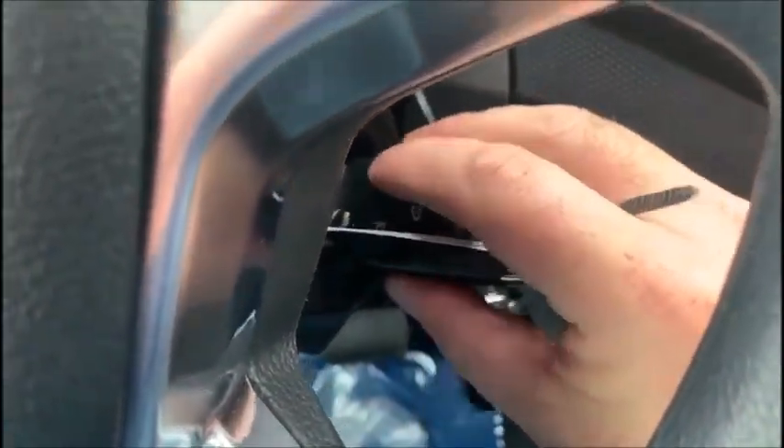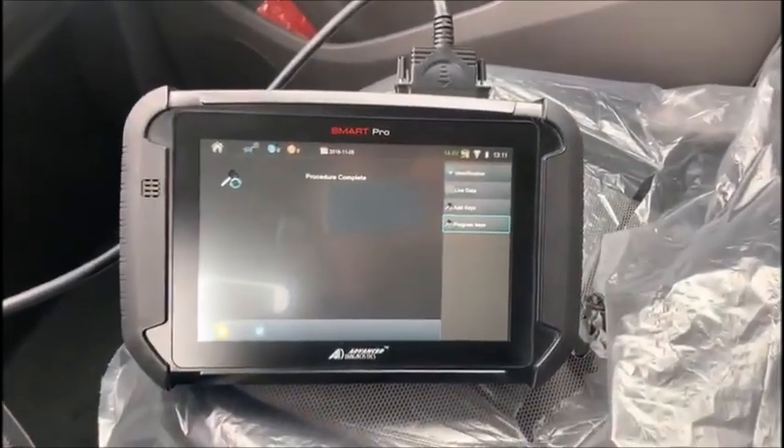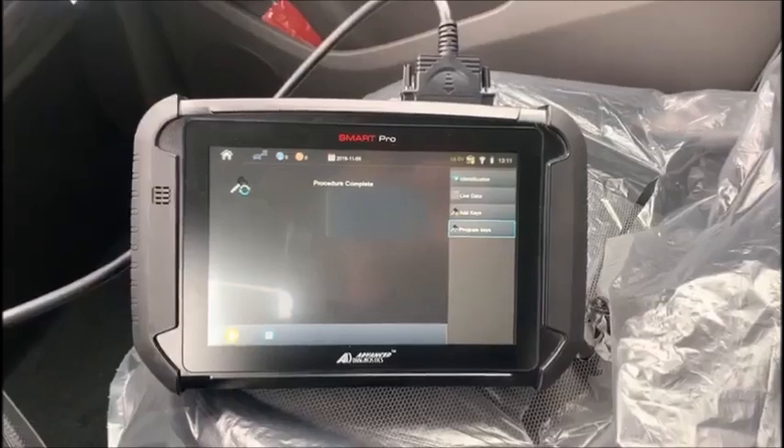Now we can shut off and check our functions — you can see the functions do work, and the vehicle does start. 2020 Ford Transit Connect with the SmartPro, no NASTF required, nothing special — about two minutes start to finish.